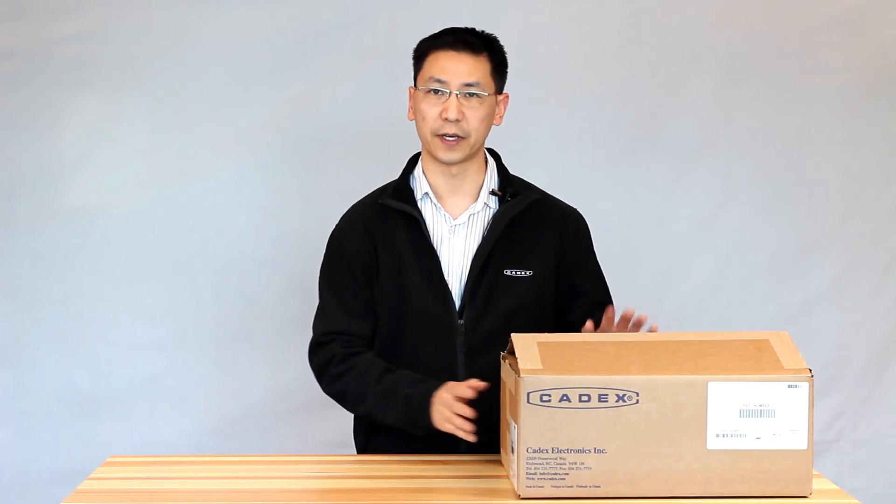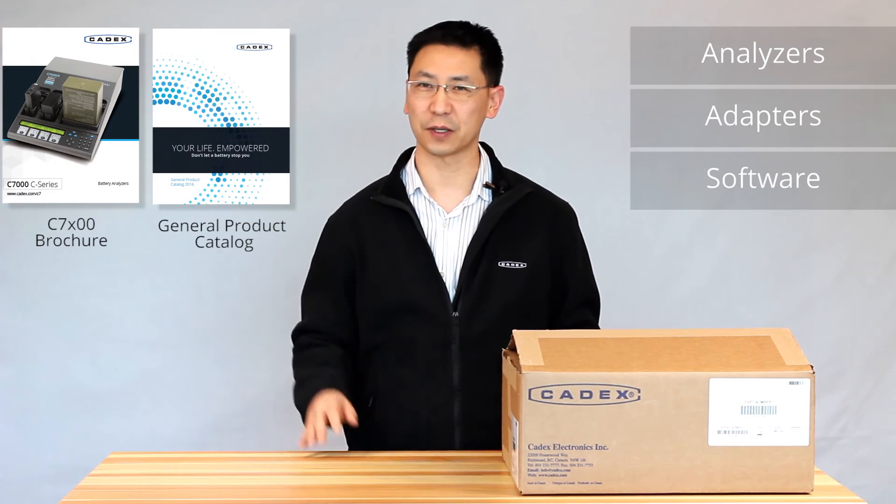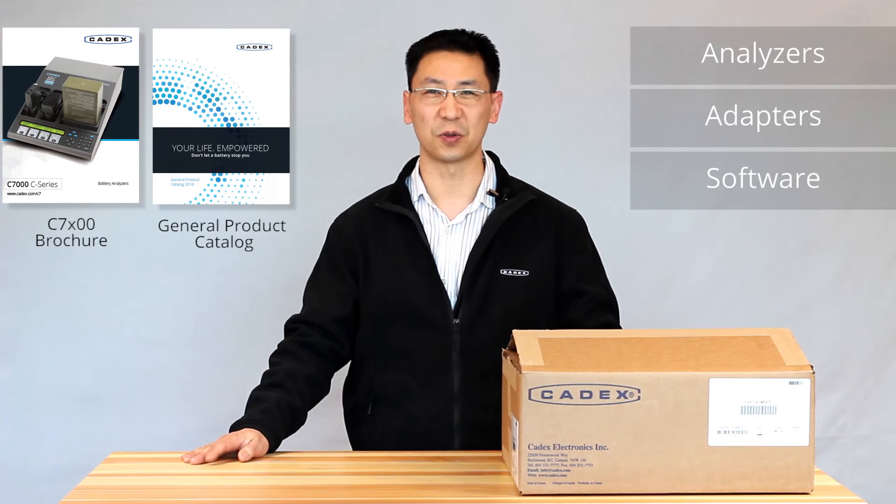And these are the things that you'll find inside your 7400ER battery analyzer. For more information, you can click on the link for a catalog, link for a website, leave a comment below, and don't forget to subscribe.